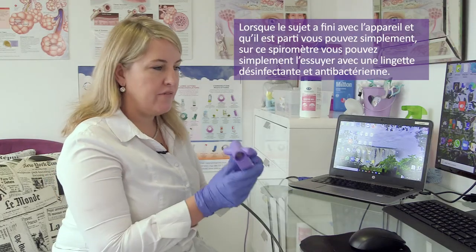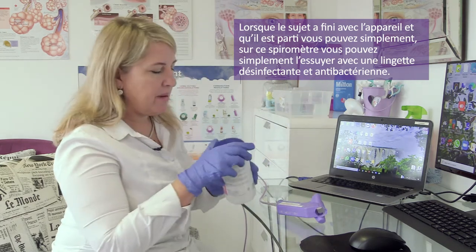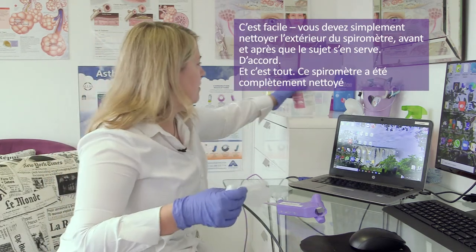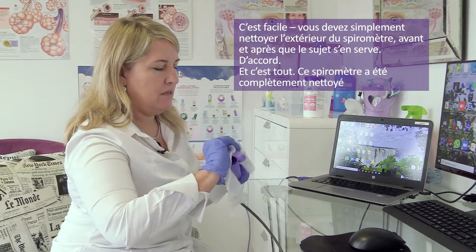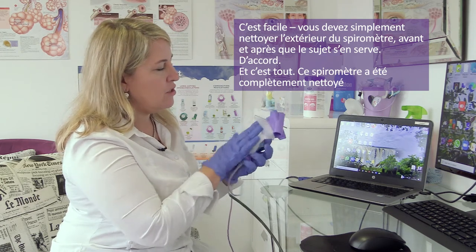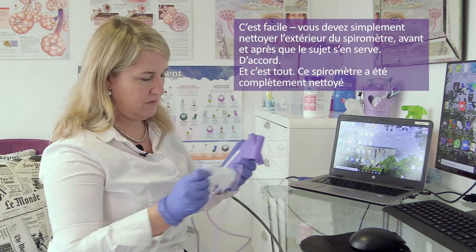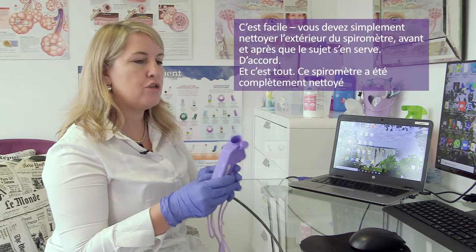When the patient is finished and has left, you can wipe down this spirometer with an antibacterial wipe — very simply. All you have to do is clean the outer part of the spirometer. You would clean it before and after the patient actually blows.